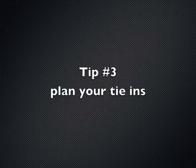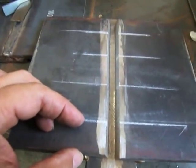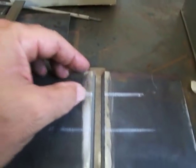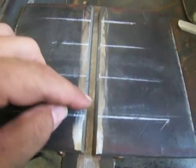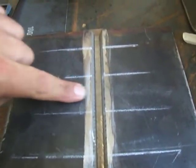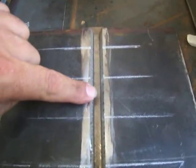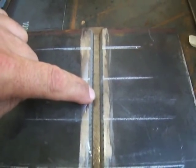Tip number three: plan ahead. Plan your tie-ins — specifically where you're going to place them on your root pass. You'd like to have your tie-ins not on your root bend if at all possible. Put the tie-in somewhere just a little bit off-center in the middle, so that if they cut two straps right out of the dead center, you'll still be a little bit out of the woods, or at least have a better shot.